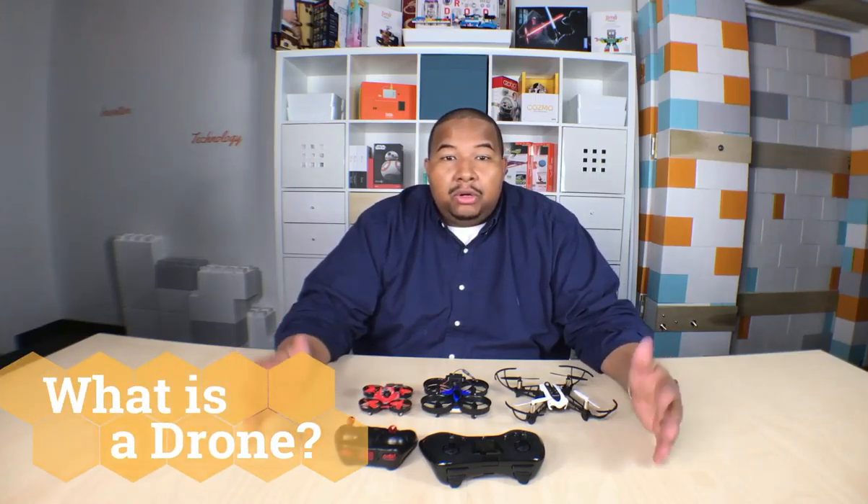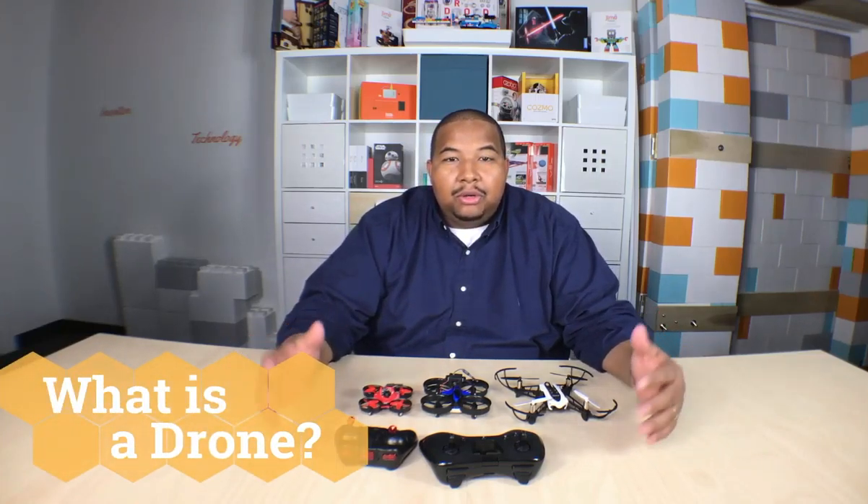What is a drone? That's what this whole project lab is about — drone technology. But what if you don't know what a drone is? We're going to take a couple minutes to talk about what drones are, at least how we explain them in the lab, so that you'll have a better understanding of what to expect.